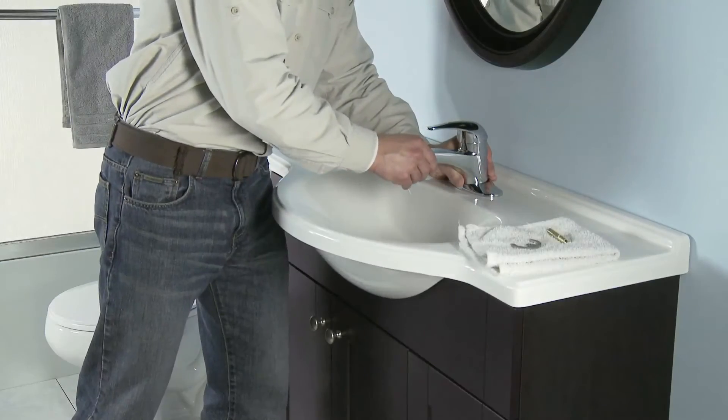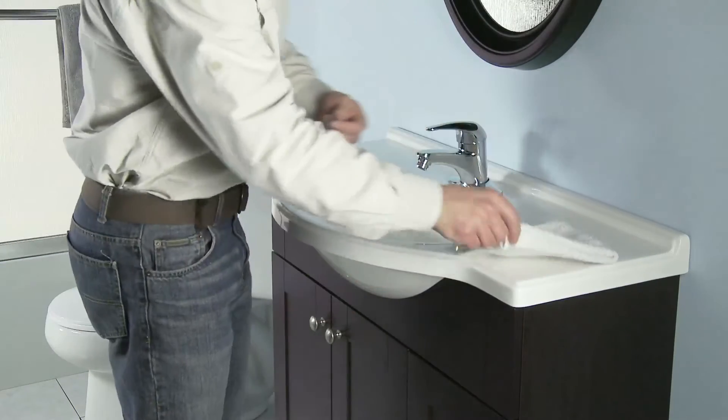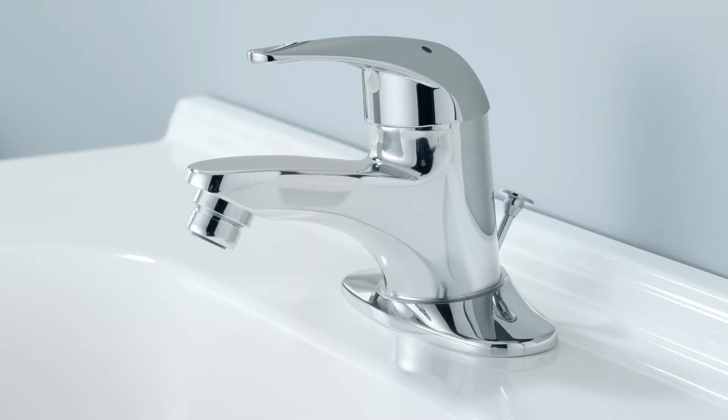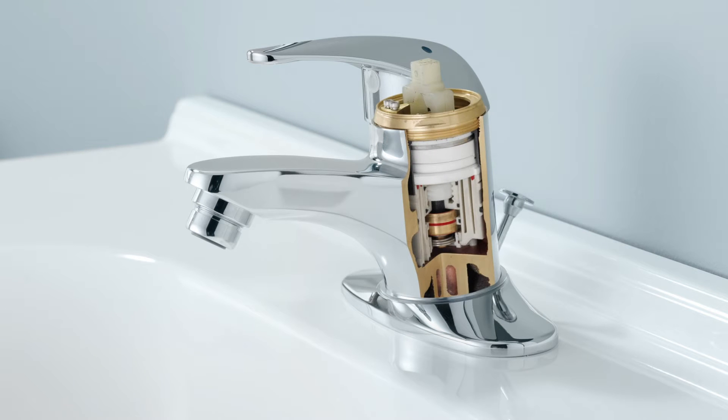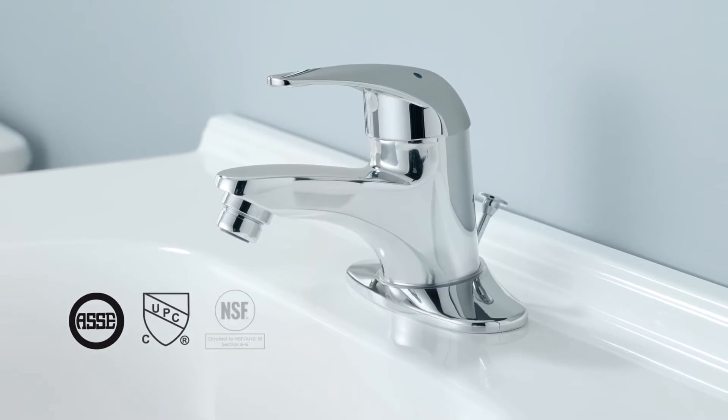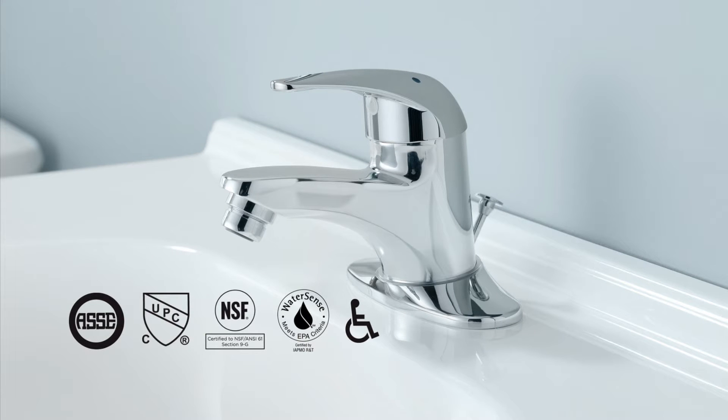LavSafe dramatically reduces installation time for your lavatory tempering jobs. That's because LavSafe has the mixing valve inside the faucet. LavSafe meets ASSE 1070, which is now referenced in all major plumbing codes. And LavSafe also complies with new lead-free laws.